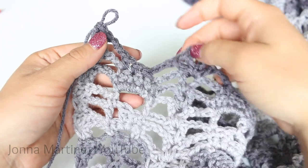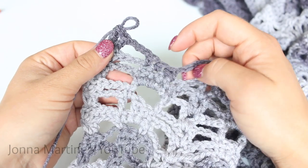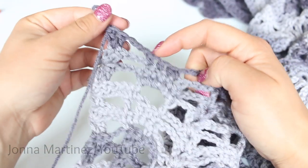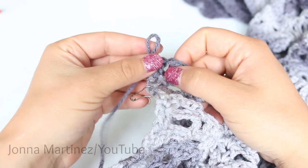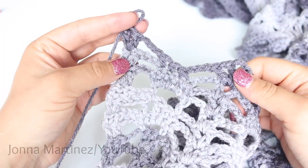After your last shell increase, you want to chain 3, single crochet decrease, single crochet 2, chain 3, and 2 double crochet into your last stitch. Turn to begin row 26.